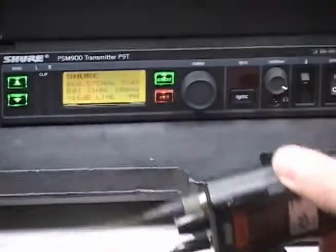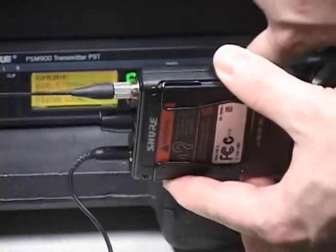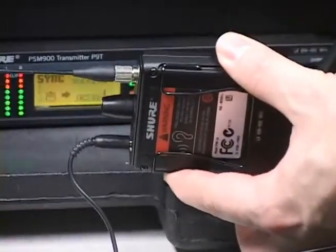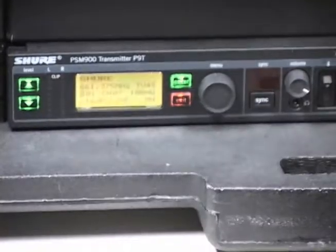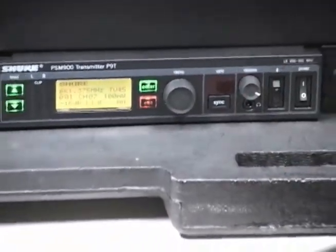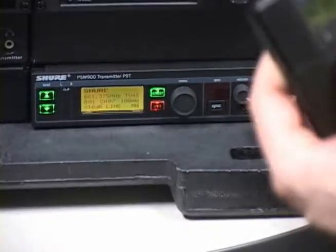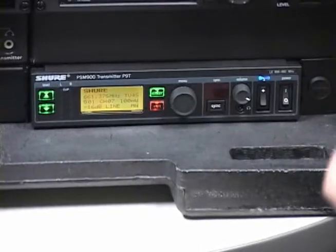Hold the body pack up to the transmitter with the sync IR windows facing each other — these are the red windows, not the LCD display. Press the sync button on the transmitter. The display will show sync success when finished. After the pair have been synced, flip the RF switch on the transmitter to on. The blue LED on the receiver should illuminate to indicate that it is detecting the transmitter.